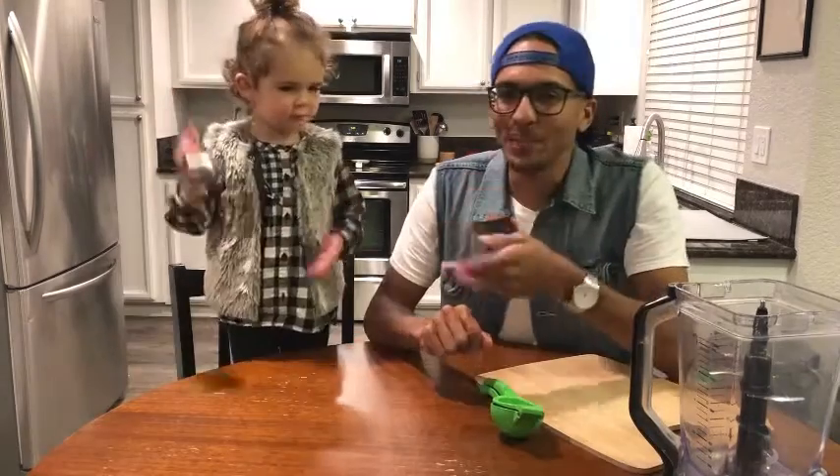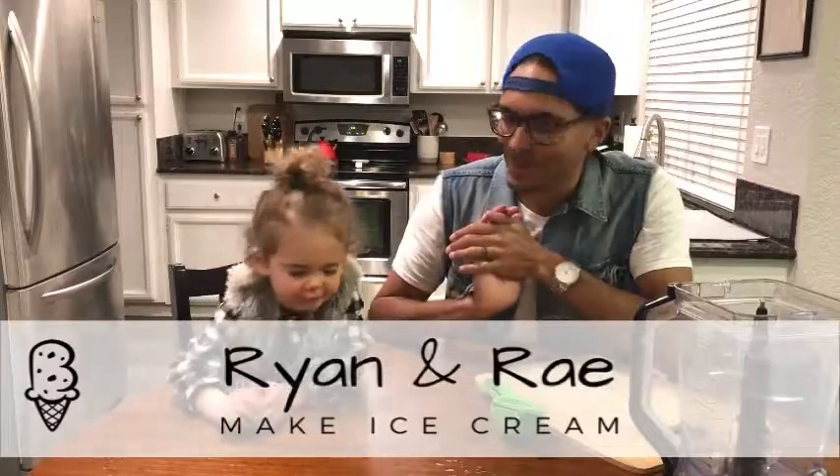It hurt my finger. What's up everybody? You are watching Ryan and Rae make ice cream.